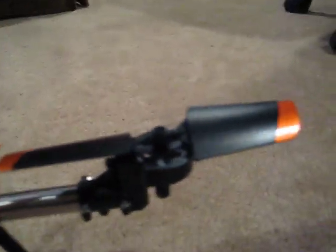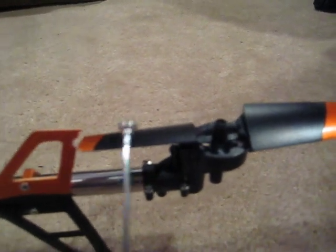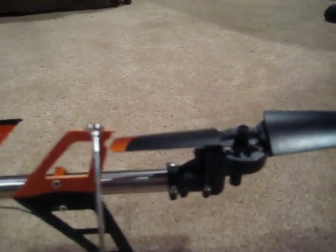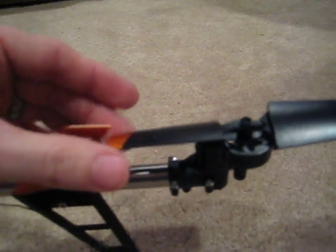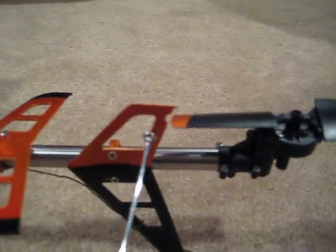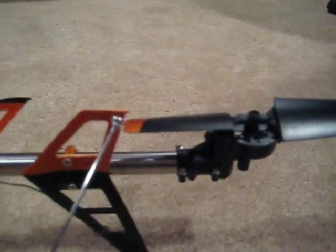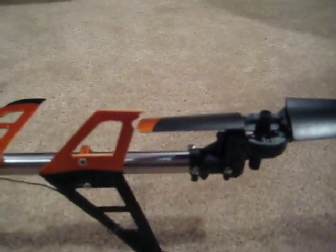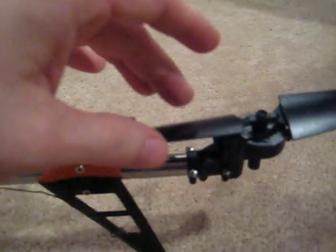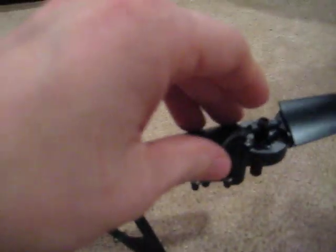The next thing I had to do was strictly a product of having to resize the tail rotors — making them wider and longer. When I did that, it made the tail rotor strike the tail fin. So I took the Dremel tool and the cutting wheel and cut a little bitty notch right there, so that both tail rotors would clear it completely.